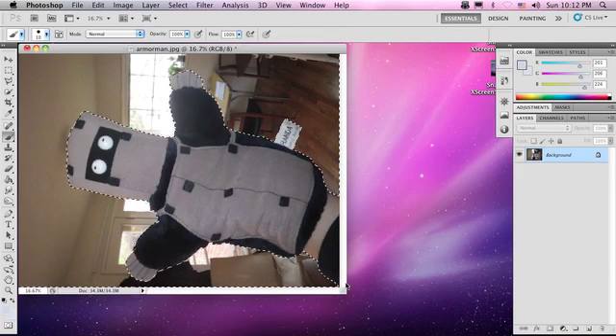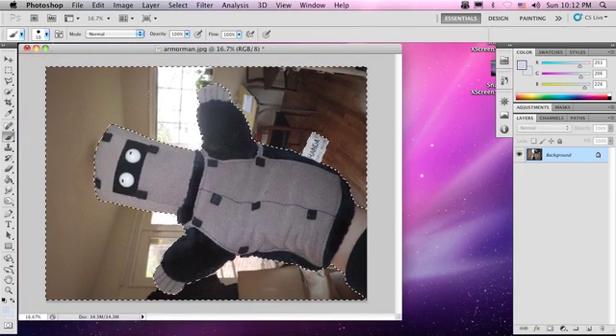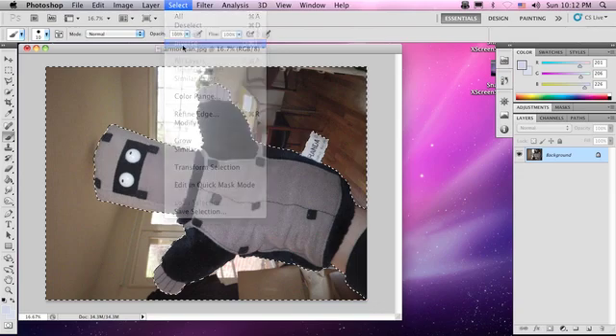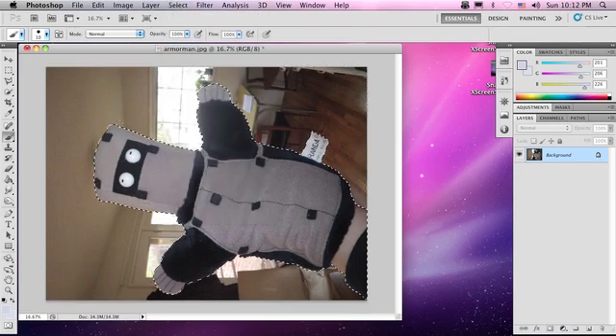So you'll see our selection is inverted. Let's re-invert it — Select, Inverse. There we go. That's exactly what we want. Perfect.